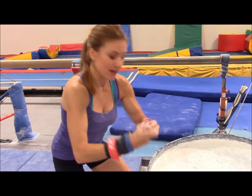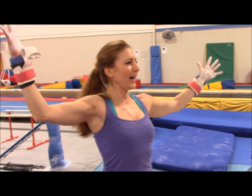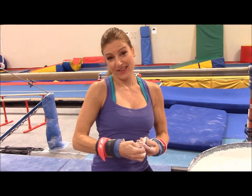And then I like to chop the inside of my hands. Now I'm all ready — not to go down the mountain, I mean to jump on the bars. And there you have it.